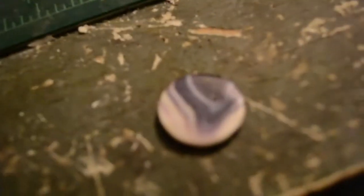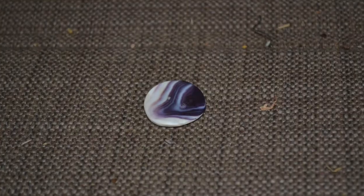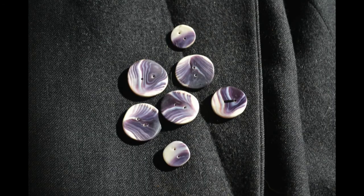And just like that we are done. There you have it — a finished button. I hope you enjoyed or at least learned something.